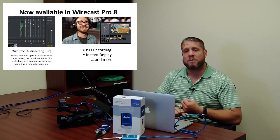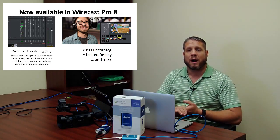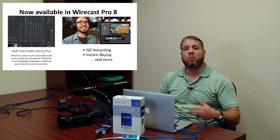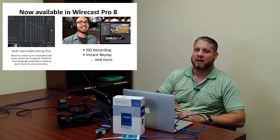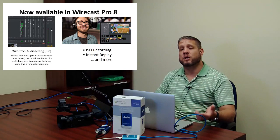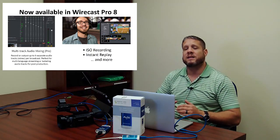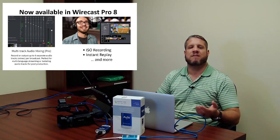So NDI capability is definitely a big difference between Wirecast Studio and Wirecast Pro. We will post the full comparison chart on all of our Wirecast pages on our website, so check out VideoGuys.com for that complete checklist, or give us a call anytime at 800-323-2325 and our technicians can help you understand which version is right for you.